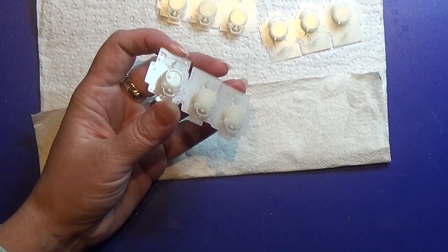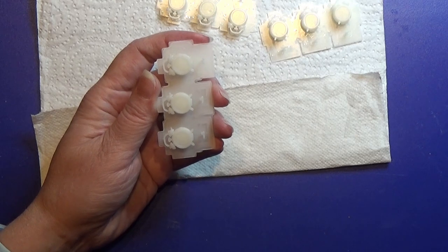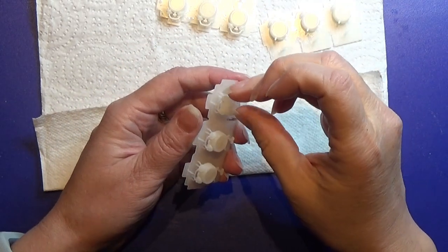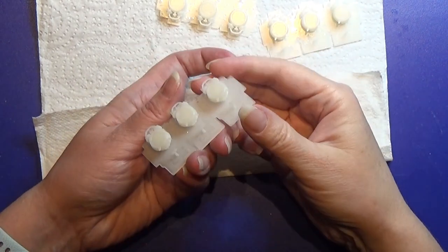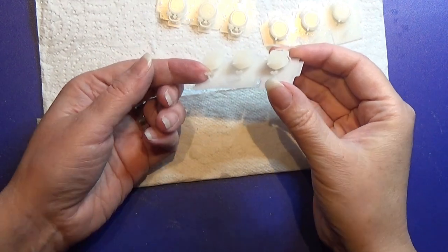I wanted to make some alarm clocks, so I went into my Fusion 360 program and designed these alarm clocks. Here you can see this little dial knob for the alarm clock.